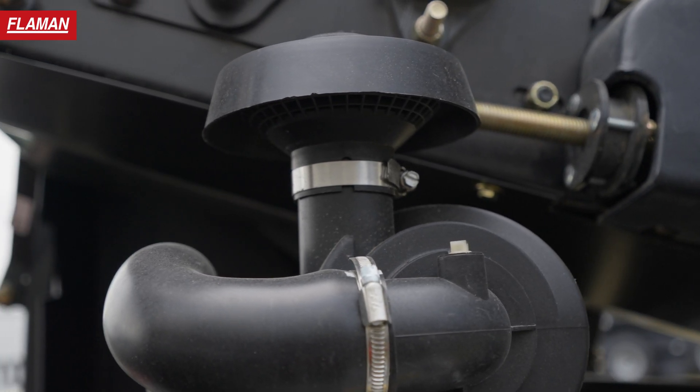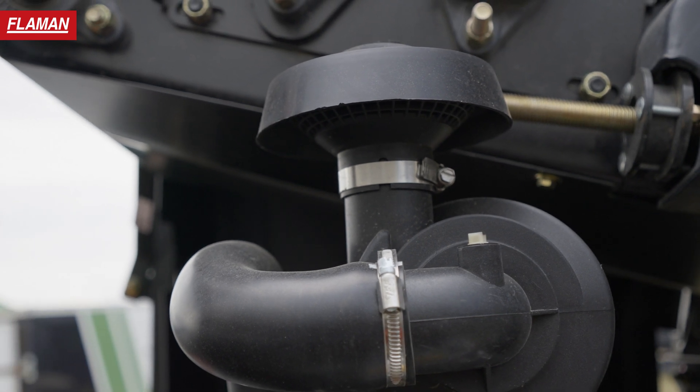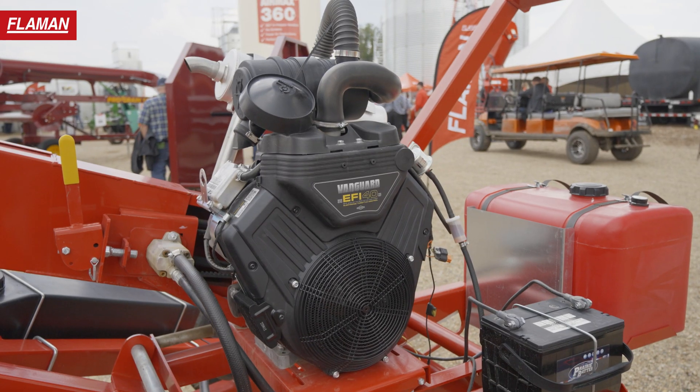You've got the optional kit for the winterization so you can recirculate the air. It's got 993 cc's on it, so lots of horsepower.